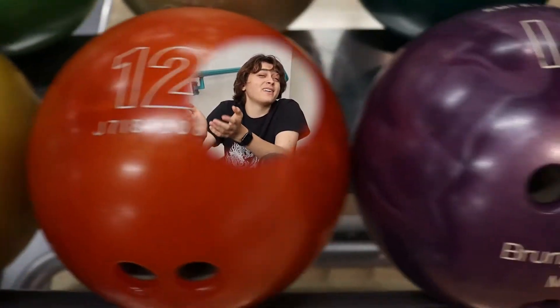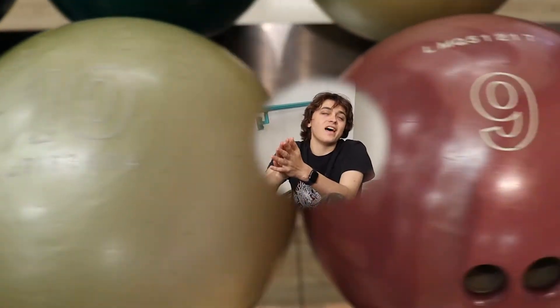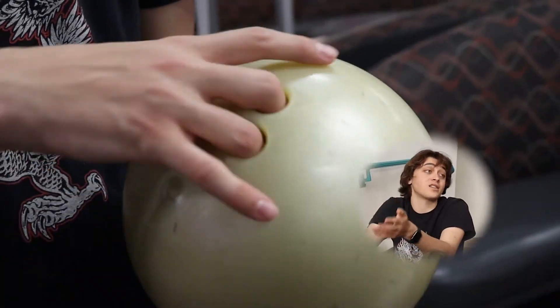You want to choose the heaviest ball that you can while still feeling comfortable. The heavier ball that you use, the more likely it will be to knock down all the pins.